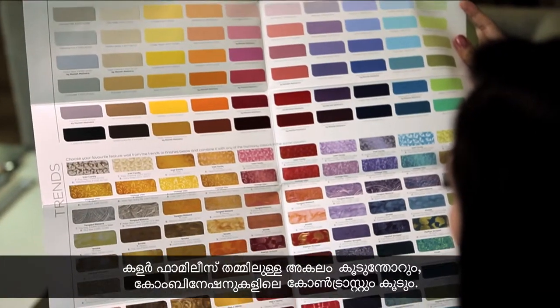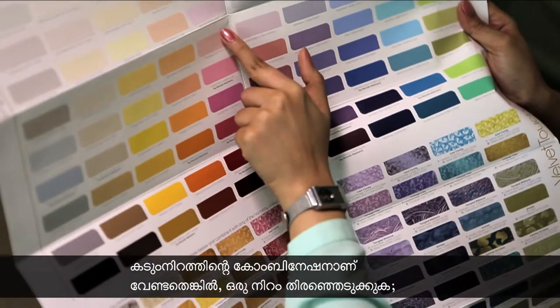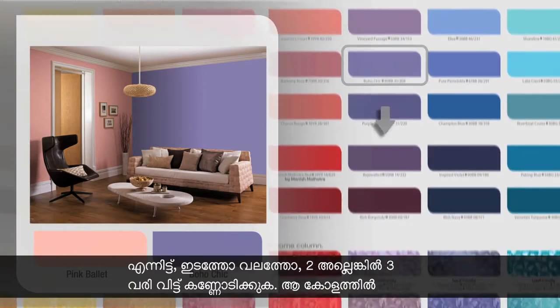The further apart the colour families, the more is the contrast in combinations. To make a bold colour combination, pick a colour and jump two or three rows to either left or right of it.